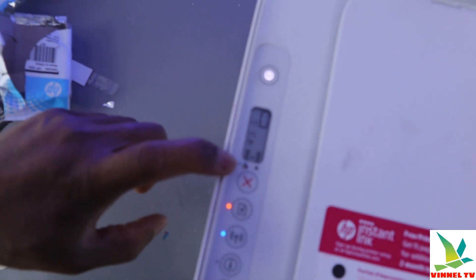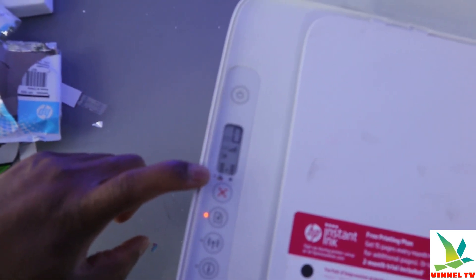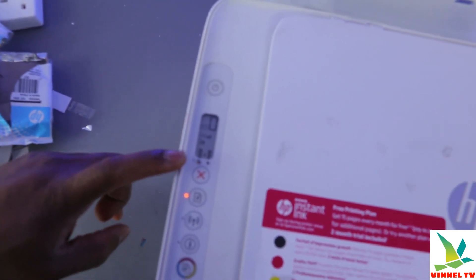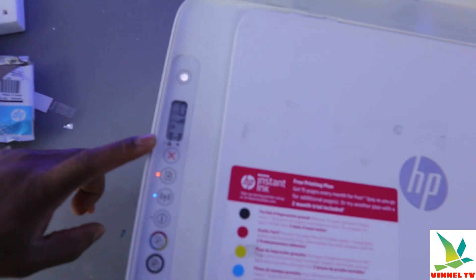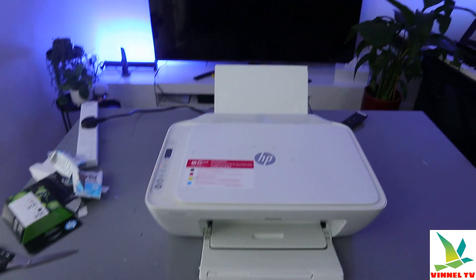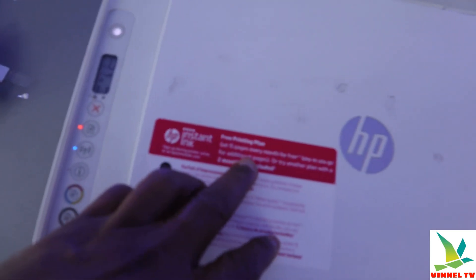The ink is now installed. If you look at the light that was flashing earlier, it's no longer there — it's gone off. This confirms that the ink has been installed successfully.